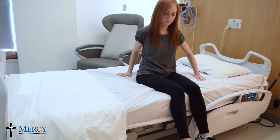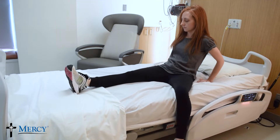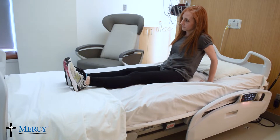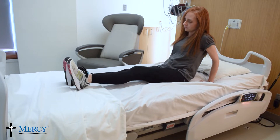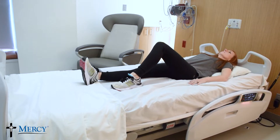Keep your shoulders back. Lower yourself onto your forearms. Carefully slide your legs onto the bed, keeping your operated leg with your knee straight and toes pointed up. You may bend your non-surgical leg to assist with repositioning.